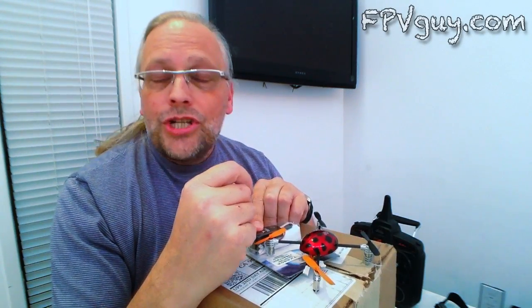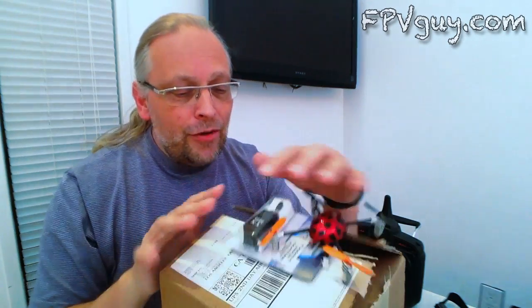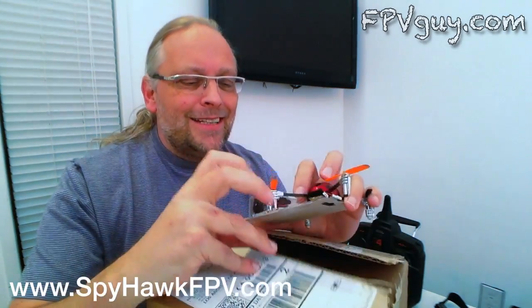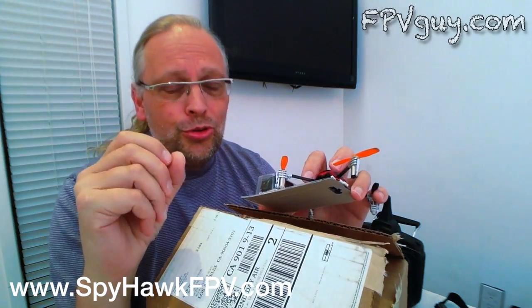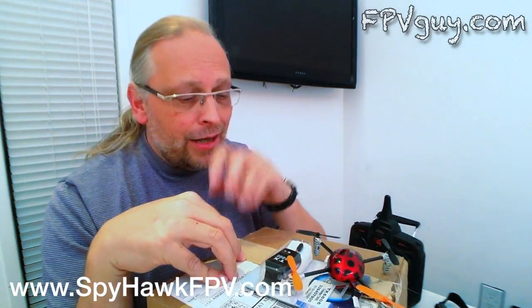Hello guys and thank you for watching fpvguy.com. Today I have a box with me that I got from Mike at fpvspyplane.com. It is the new X4 from Hubsan.